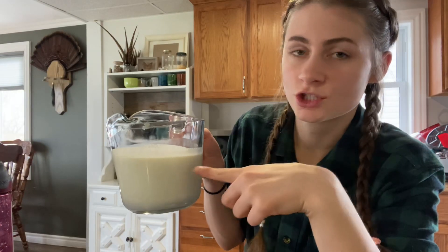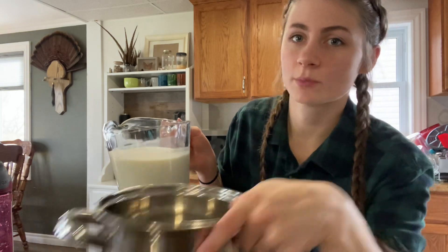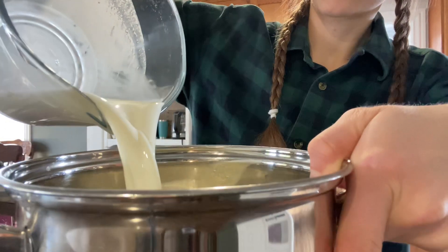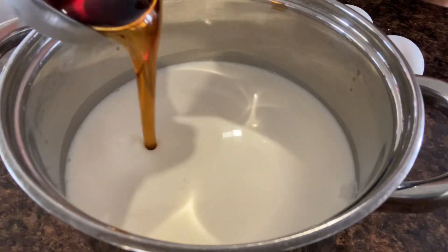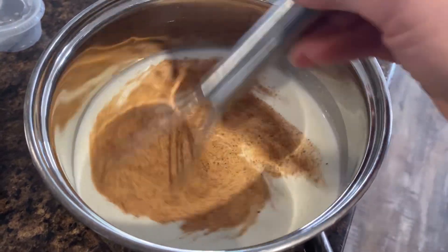In this cup I have two cups of milk and one cup of heavy cream, and I'm just going to put it in a small saucepan. Now we're going to put in a quarter cup of maple syrup and half a teaspoon of nutmeg, then just stir that all together.